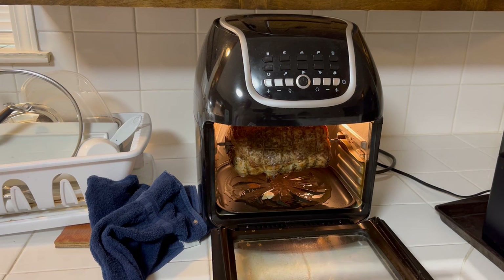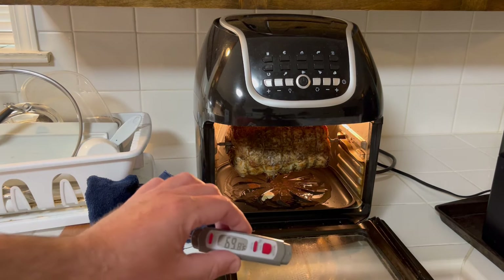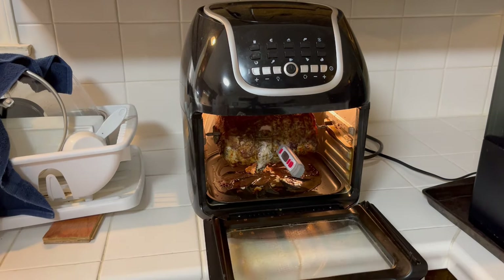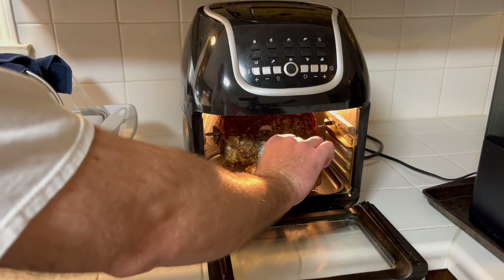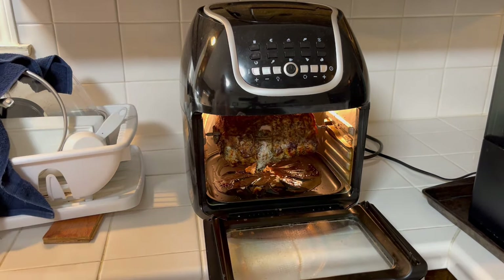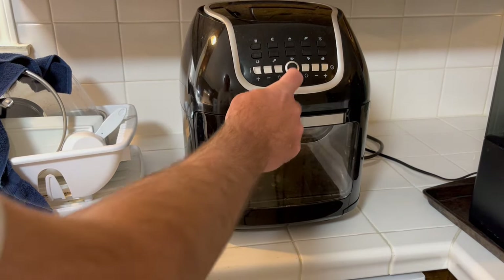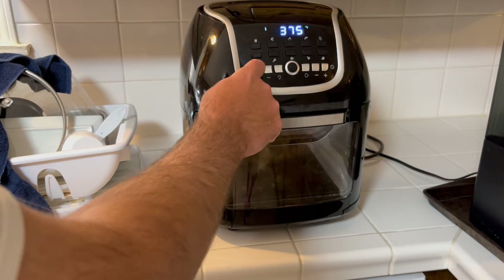After the first cook cycle, the internal temperature was actually dropping to around 60 degrees — it was pretty cold when I put it in. So we went another 25 minutes at 375°F. After that cycle we were sitting at 136°F, so we still had a little ways to go. We did another 15 minutes at 375°F.